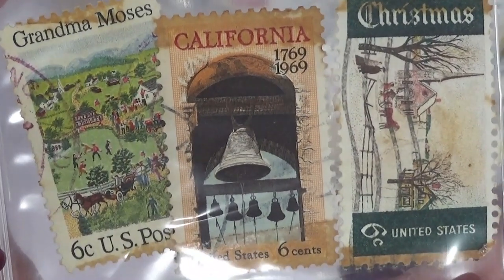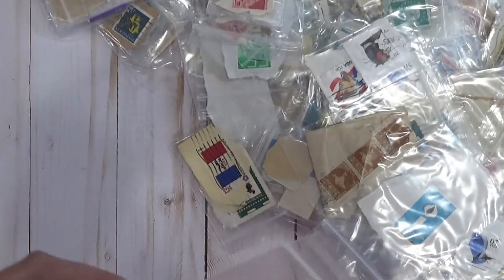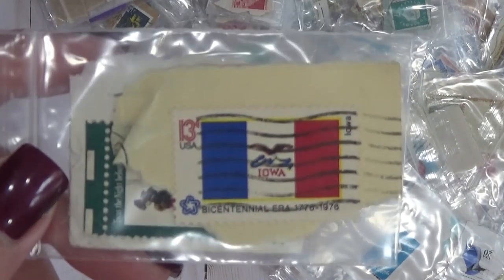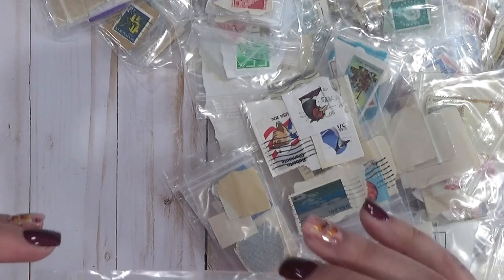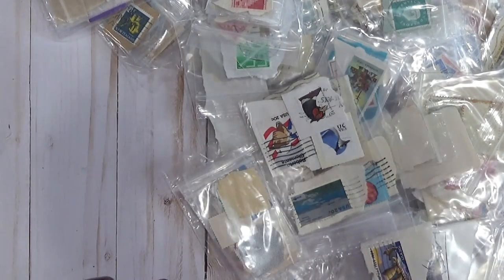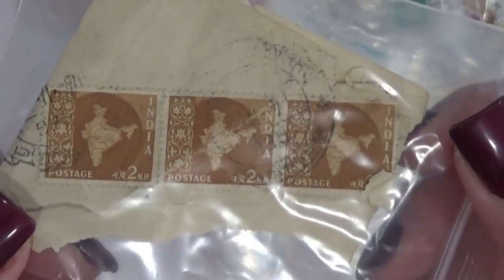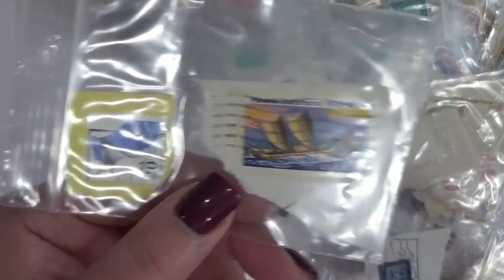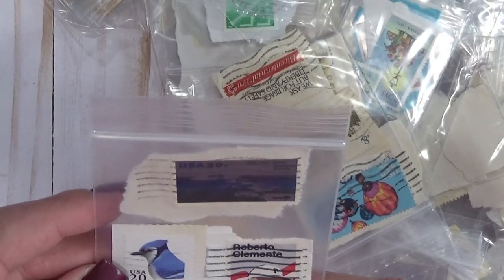So here we go — the first one. There are tons of stamps inside here. I can't decide whether to take them all out — look how many are just in this one bag. I think I'll just show them like this, and if there's a lot of interest for me to delve in deeper, I will definitely do that. But if I see purple, I'm sorry, I'm going to have to break my rule and pull them out because I'm a purple girl.